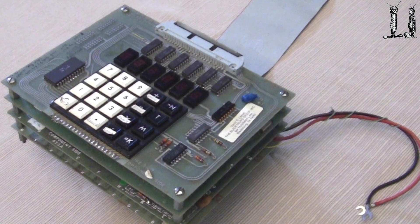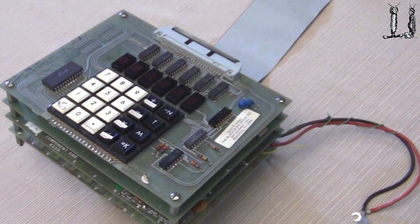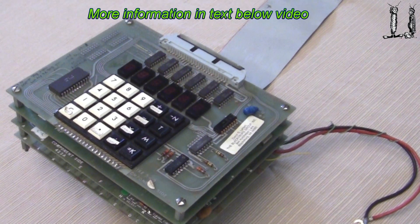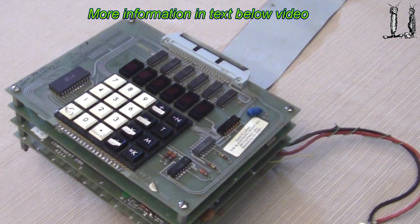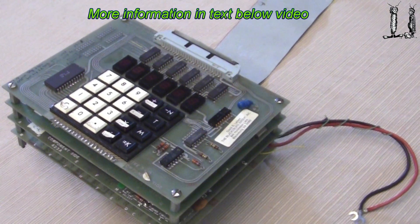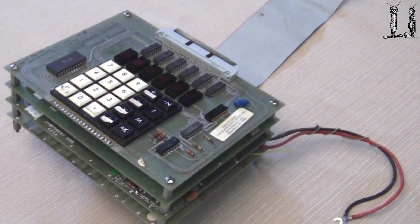The Mic 3 uses the 8080. This computer sold initially for about $270 in kit form for the CPU board, and the memory board is about $165. Kind of expensive in those days. Packaging is very simple — just the boards stacked together.